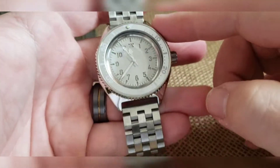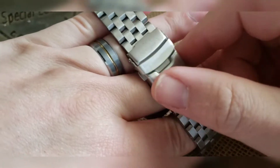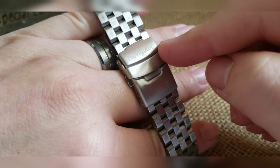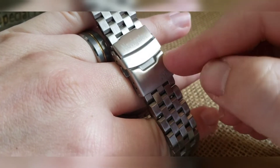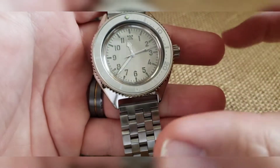Since those are essentially lasered but look like they're white, I went with a white handset, clean crown, brushed. And this is one I made a long time ago because I was going to do a whole line of navigator-style, like a flagger-style dial.